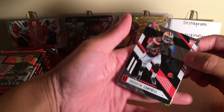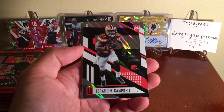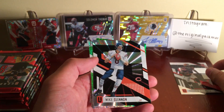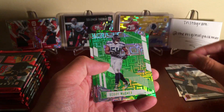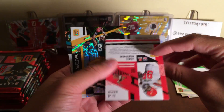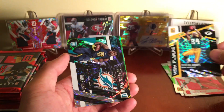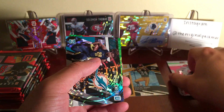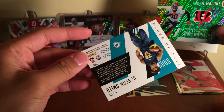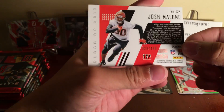Alright, starting off with Ibrahim Campbell - nice looking base design as always. Mike Glennon, Bobby Wagner, Gary Barnidge, Jimmy Meredith. Sterling Sharp High Flyers - that's a really nice card. Devion Smith, Dolphins. Then 128th overall Josh Malone numbered to 499.